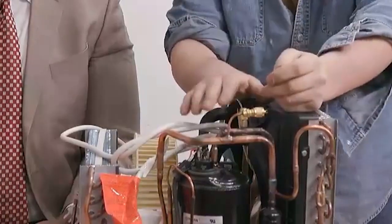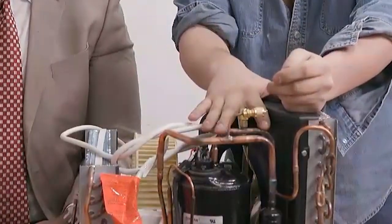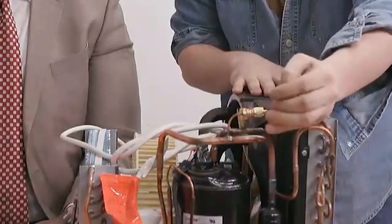Then we're going to recover the Freon. We're going to cut in a discharge port and drill this hole out for the suction port. We are going to braze them in, then pressurize with nitrogen to leak check all the braze joints. Then we're going to blow that pressure off, pull vacuum, charge up, and start up.